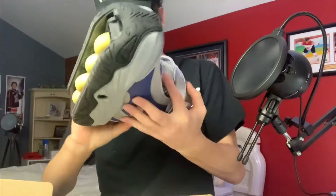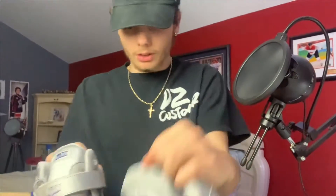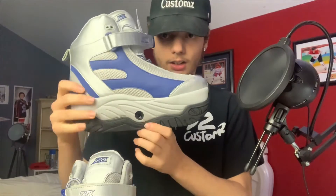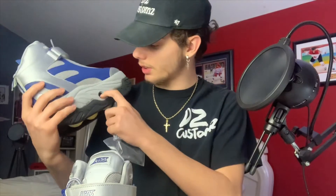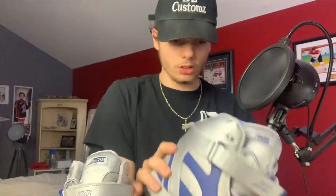It looks like the wheels snap out from the bottom. There's the other one. They're really bulky. I don't know if they're meant to be worn as shoes too, or if it's just a style — I guess you can wear them as shoes, might be a little bulky. Actually, it looks like it comes with a key right here, and there's a screw thing, so you probably put the key in, twist it, and then the wheels snap out. Let's see if that's how it works.